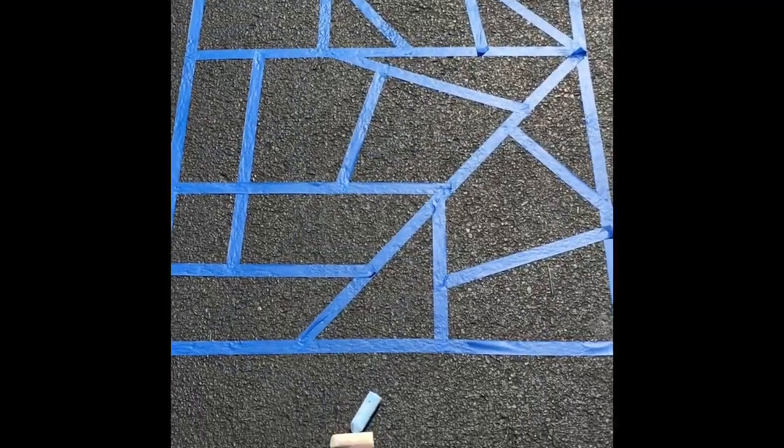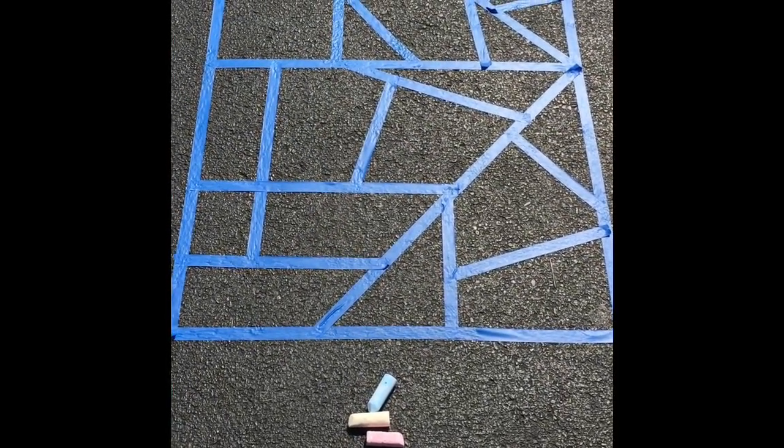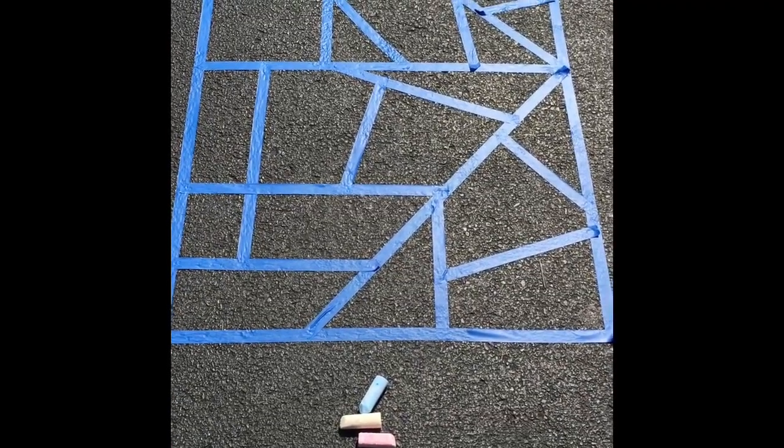So now I've taped off everything, and I'm getting my chalk ready, and I'll color each of those pieces a different color.